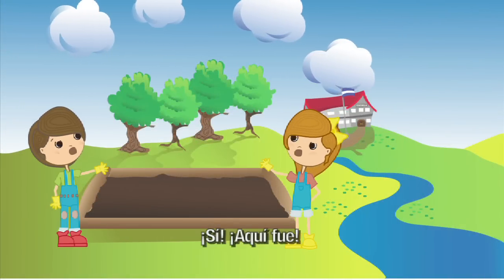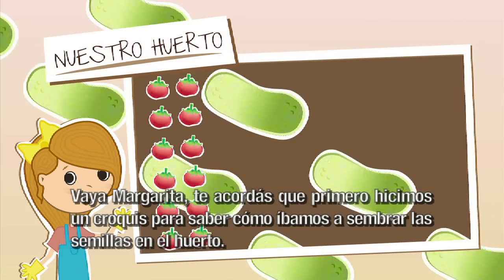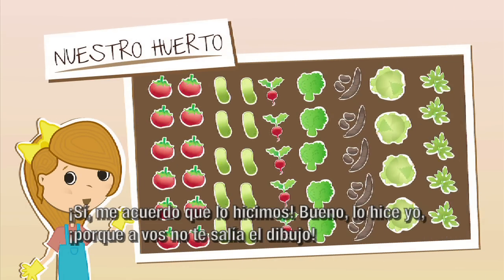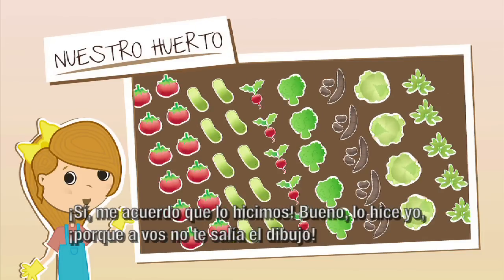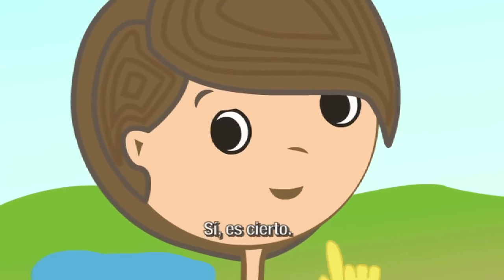¡Aquí fue! ¡Vaya, Margarita! ¿Te acordás que primero hicimos un croquis para saber cómo íbamos a sembrar las semillas en el huerto? ¡Sí! Me acuerdo que lo hicimos. Bueno, lo hice yo porque a vos no te salía el dibujo. ¡Sí, es cierto!